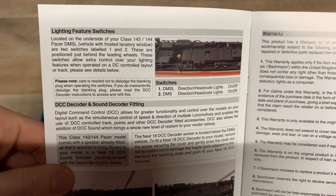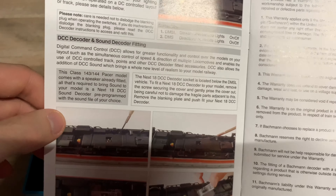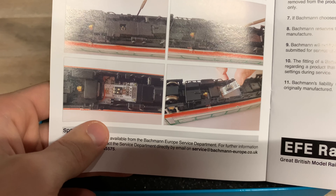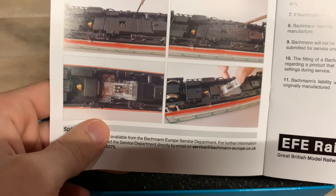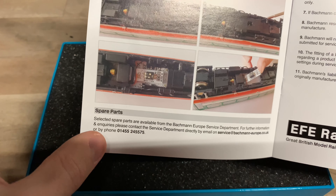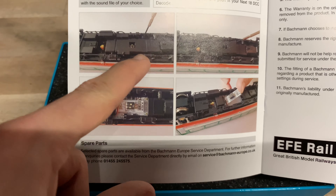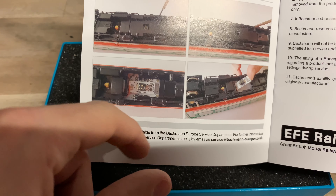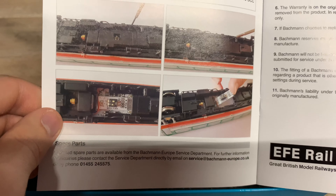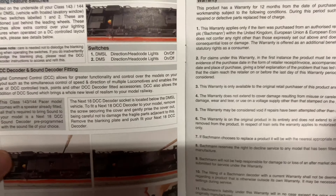There are some switches underneath to add lighting functionality on DC. Now, one of the big differences compared to the RealTrack version is DCC fitting. On the RealTrack version you had to dismantle the entire motor unit just to get access to the socket. With Bachmann, they retooled it so you just take out one screw, a bit of the underframe comes off, and you can put in the decoder and speaker. These are much easier to DCC-fit compared to the RealTrack versions — those were so difficult.